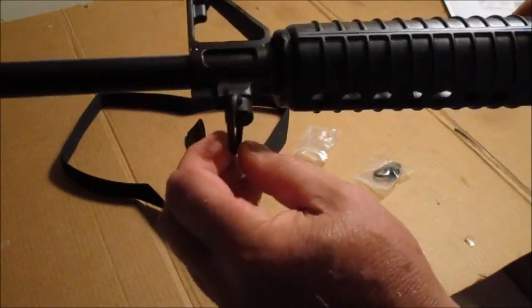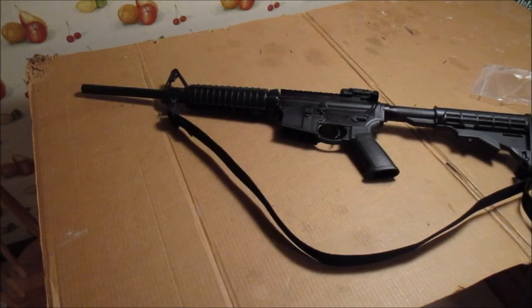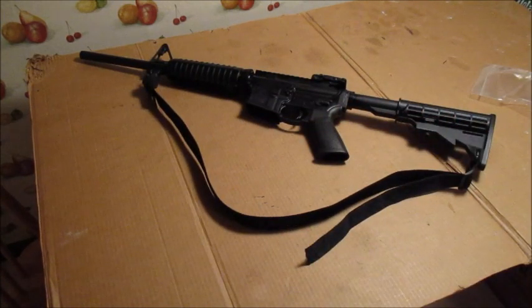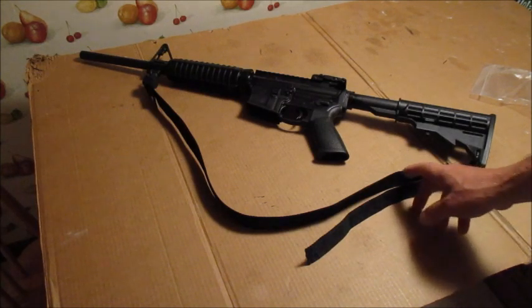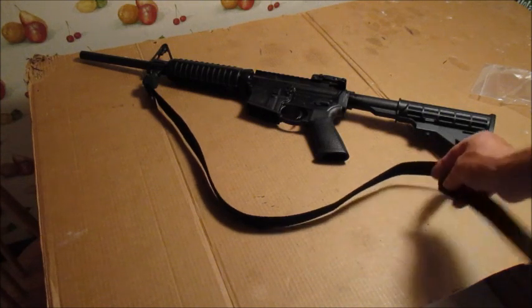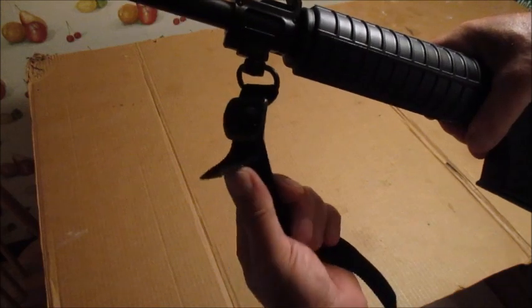It fits in nice. Now I'm going to attach the sling to it. The sling is on — it is kind of long, but that's for everybody's adjustment. You adjust it according to you: if you're a tall person with long arms or a short person with short arms, you can adjust it to where you need it, then cut it. I have it adjusted for me and I'm just going to cut the extra off the back, leaving a small loop at the end.